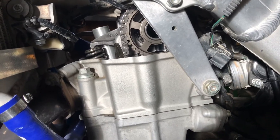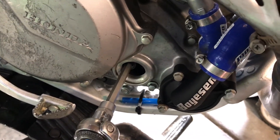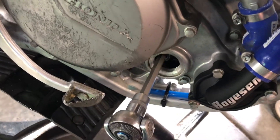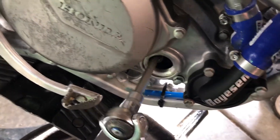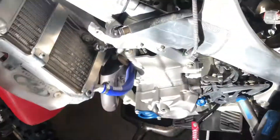Before throwing it all together and kicking it over, go to the other side of the engine and roll it by hand in normal rotation a few times — slowly. Make sure your spark plug is out to make it easier. This verifies there's no valve-to-piston contact. I watched the exhaust valve open and close a few times — all good, ready to go. Reassembly is just the reverse of disassembly, and that's how you shim your valves.